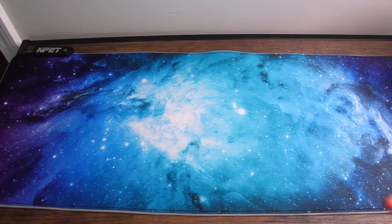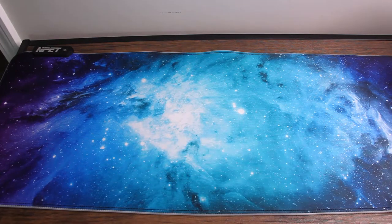So you might be wondering, what do I need such a large gaming mat for? Well, these will come in super handy, and I'll tell you why after I go over the specs.